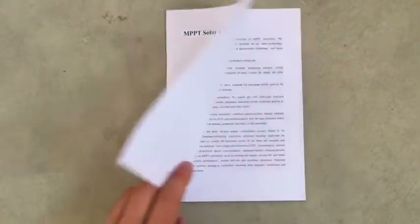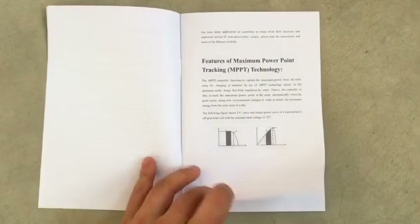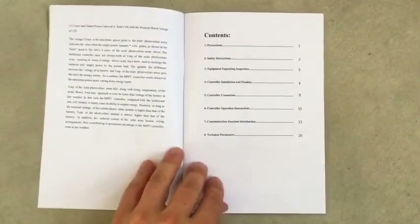For those who want to know, this is what the product manual looks like. It's pretty bad.